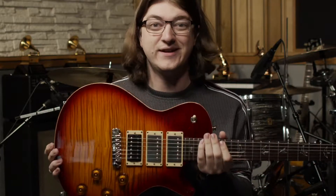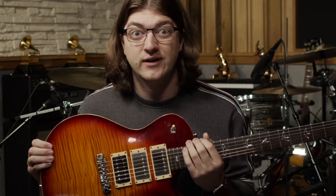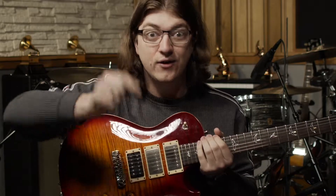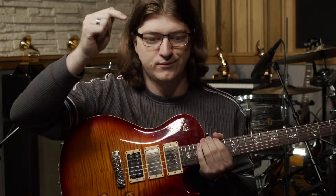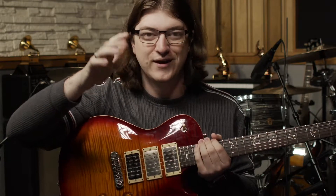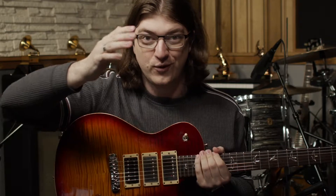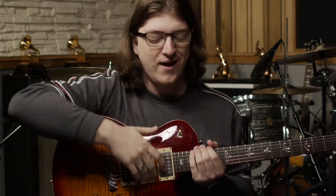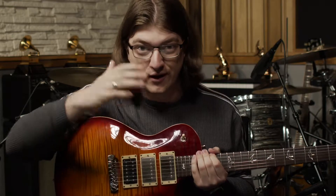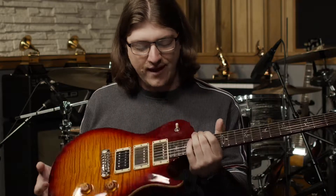An electric guitar needs to be plugged in to really make noise. Unlike something like an electric keyboard or electric piano — if you hit a note on an electric piano, you're going to hear nothing other than the sound of you hitting the key percussively. You won't hear a note unless it's plugged into speakers, headphones, or some sort of projection system.